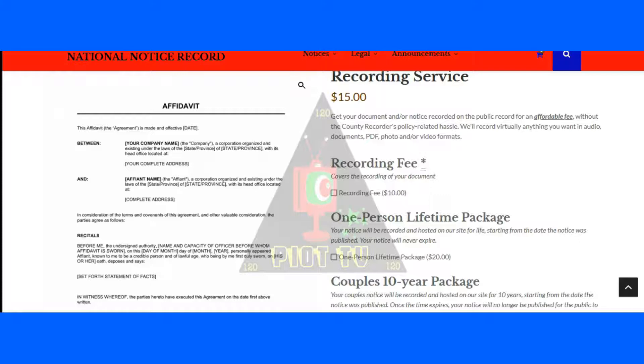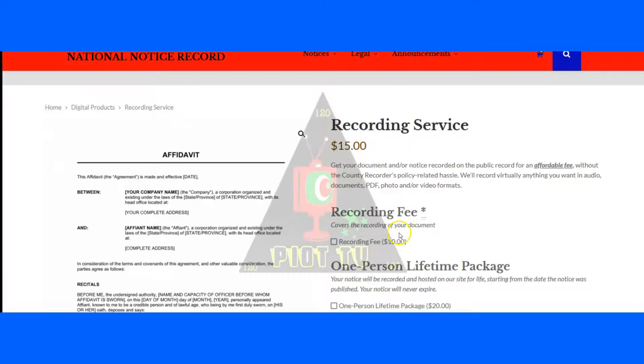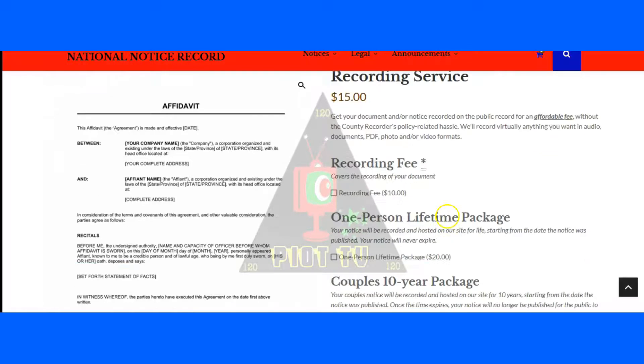For $15 flat for life. Usually there's a $15 setup fee and a mandatory $10 recording fee — that's $25 flat — and then there's the $20 one-person lifetime package, which brings it to $45. So for $15 flat, we will record your Moorish nationality documents for life.